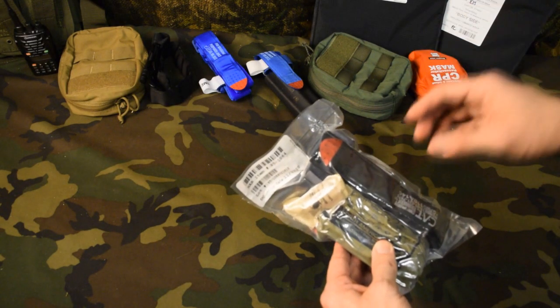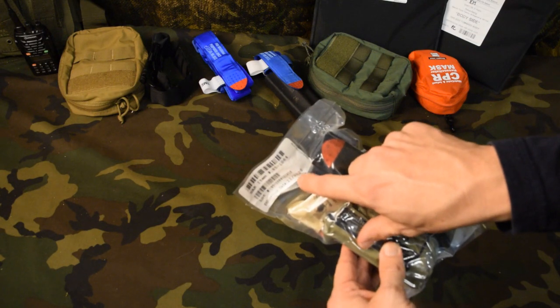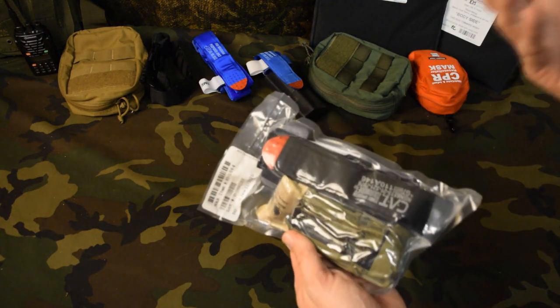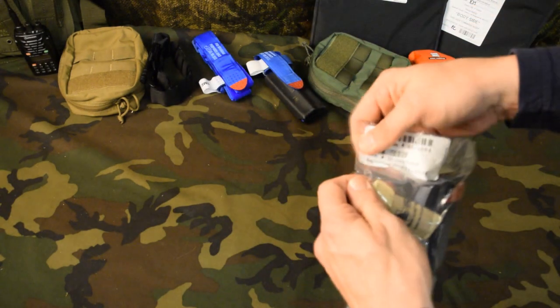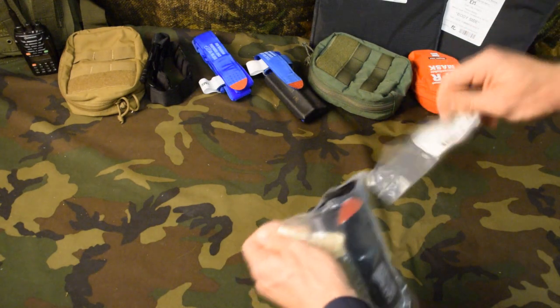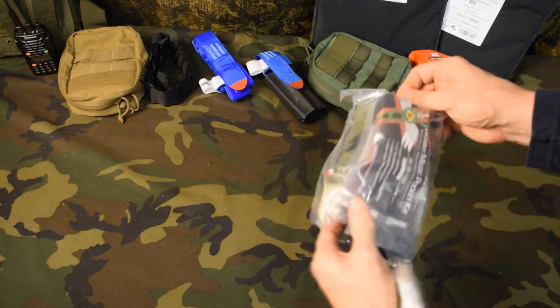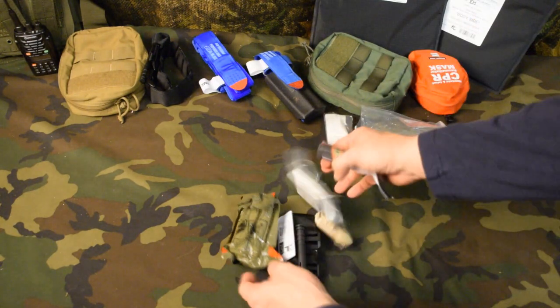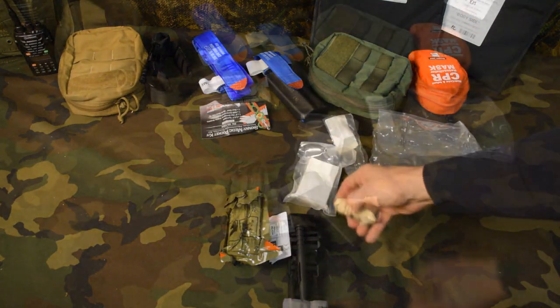We do need to open it up to get to the contents. Take notice that it does have an expiration date — nothing in here technically should expire, but they have to put one. There's a little pull tab with a notch in it to help us open it up. Let's dump everything out and show you everything that's in here.